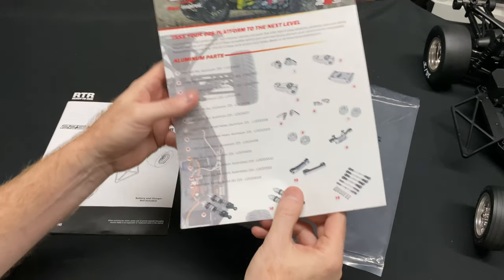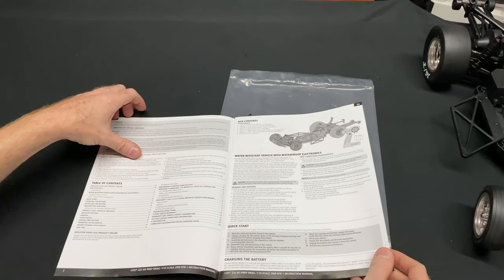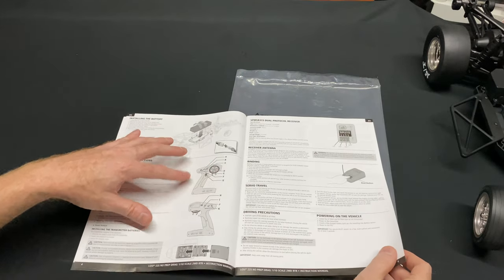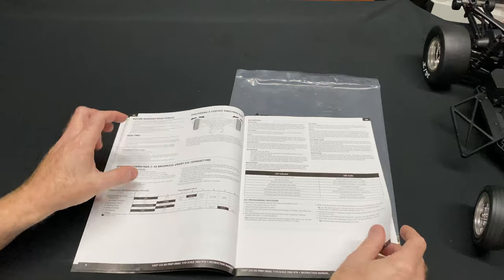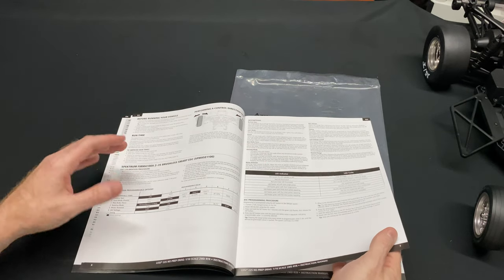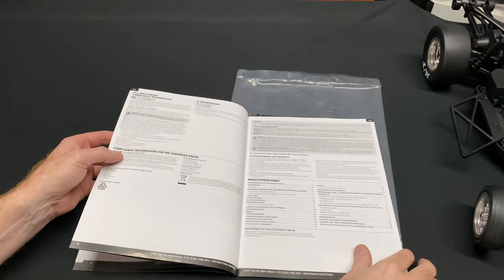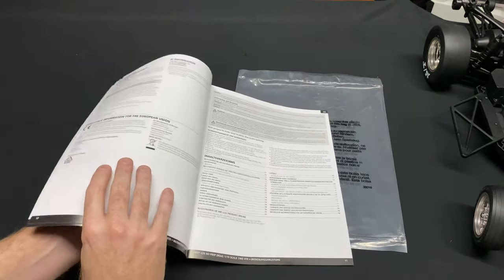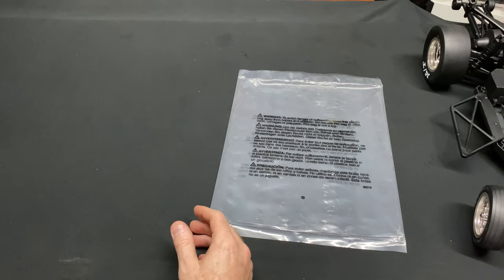You do get some aluminum pieces in there. The instruction manual only has a couple pages — basically just radio setup, which you won't need since you bought a roller and you'll have your own radio instructions. It shows you how to mesh your pinion gear with your spur gear, and that's pretty much it. There's no exploded view, so maybe that's available online.